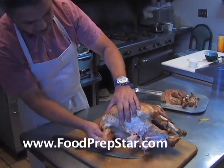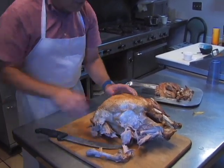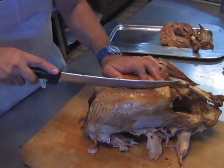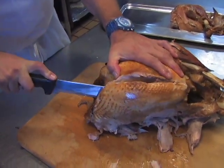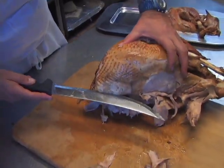Still have the thigh bone here. At the very top of the turkey there's a bone line. What you want to do is find that — your knife will go right in. You want to just cut down. At the very bottom, make another incision.